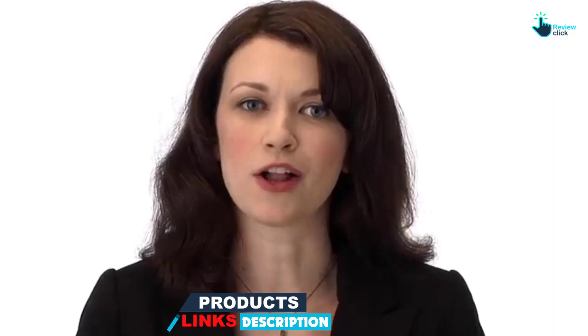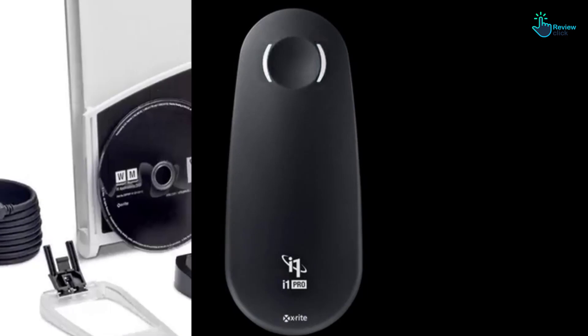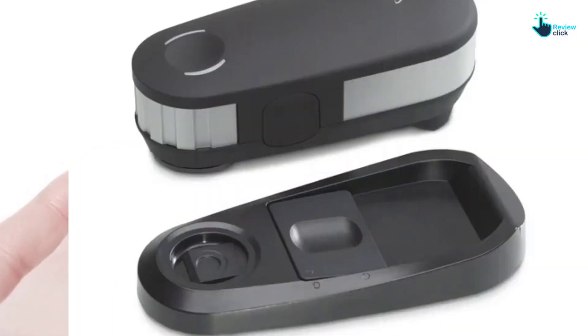It comes with various accessories like a calibration plate, light measurement head, monitor holder, scanning tool, USB cable, and software. With a spectral measuring range between 380 nm to 730 nm, you can use this colorimeter for various applications. The versatility and accuracy of this colorimeter is the reason it is on top of our list.